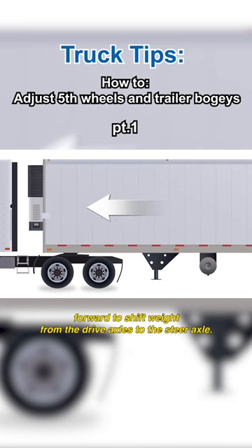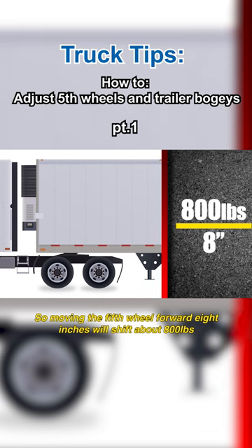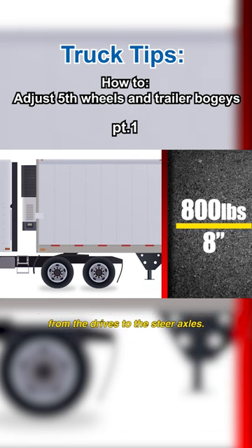the fifth wheel will be moved forward to shift weight from the drive axles to the steer axle. Generally, weight will transfer at about 100 pounds per inch, so moving the fifth wheel forward 8 inches will shift about 800 pounds from the drives to the steer axles.